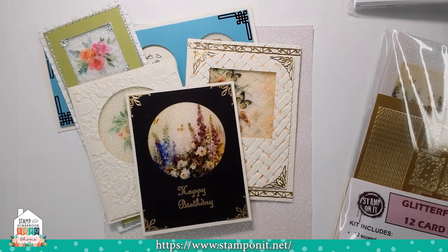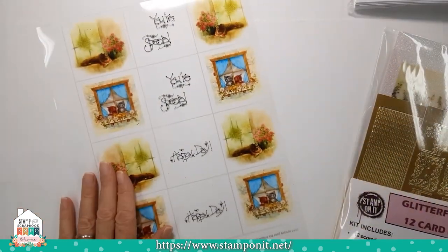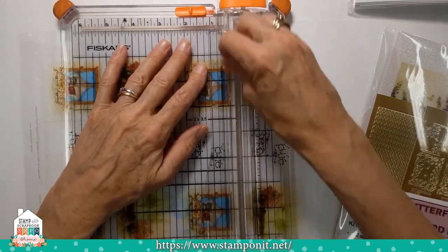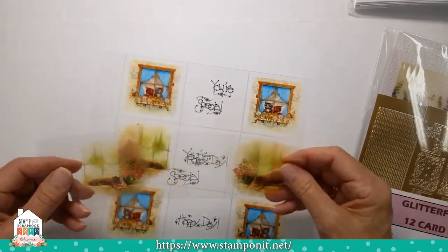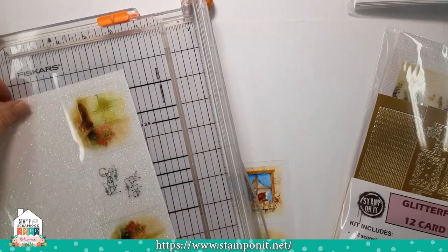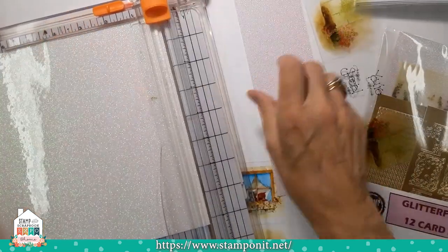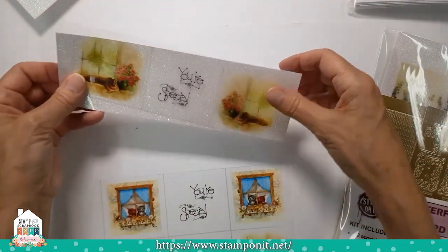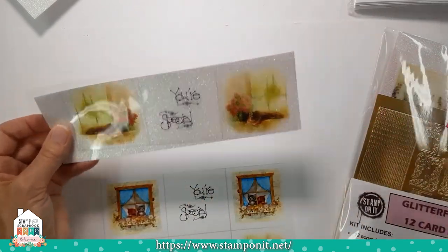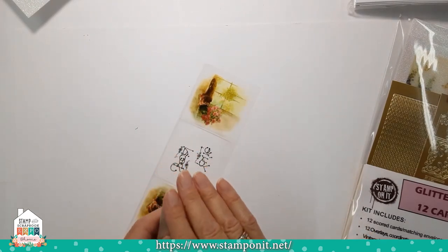You can use this on cards, on projects, in your scrapbooks, whatever you want to apply it to. I'm going to take one of our new slimline sheets — it's a horizontal sheet — and just quickly cut this and attach it to the back side to show you. I'll take our glitter film sheet and cut approximately the same size piece as the vintage hue. This is not going to be perfect, but it's going to show you how easy it is to use. I will apply the glitter film to the back side of the vintage hue as one piece.